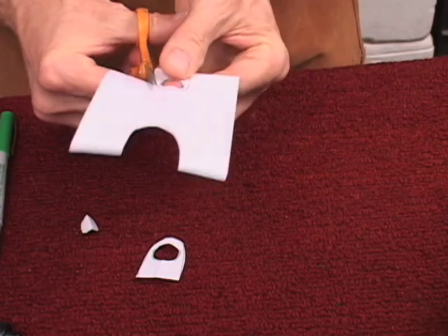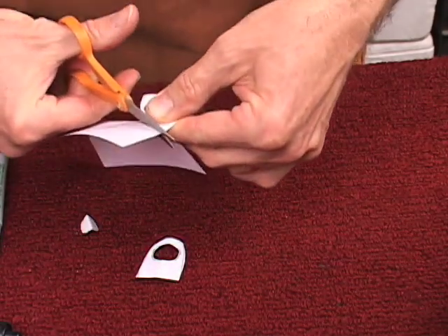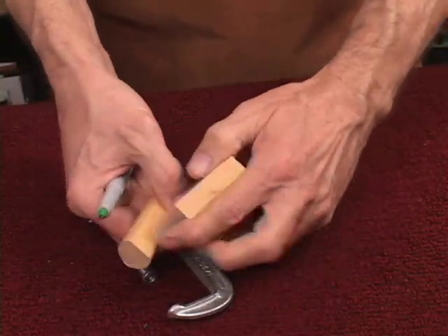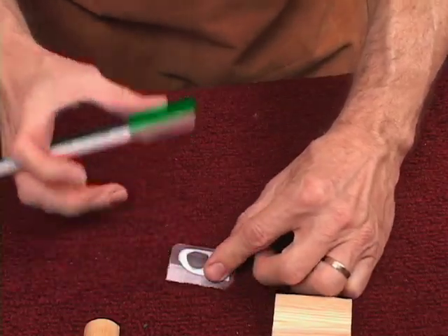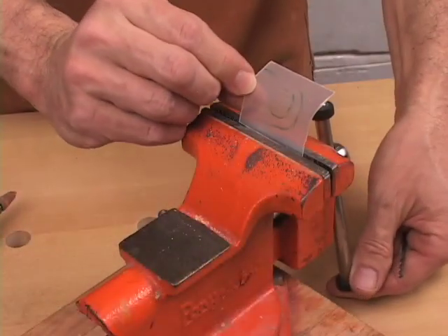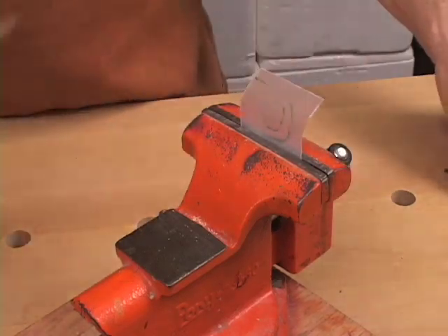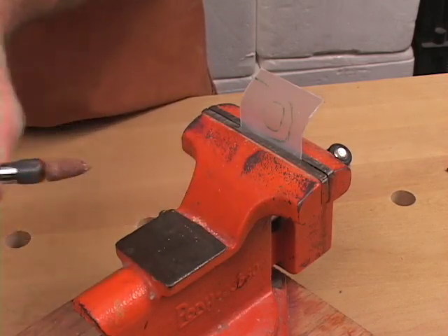Very fast, very accurate. Take the material out of the form and now we outline it. Now we have to cut this section out here. We take the material and put it into a vise so we can cut the hole. I could use a drill, but I have a very nice cone-shaped grinding stone that works very well. Take a piece of tape.